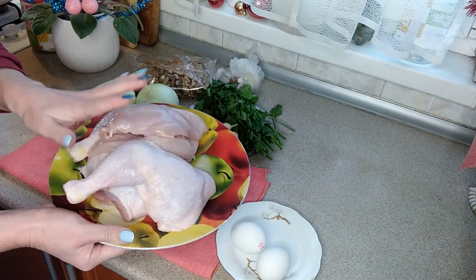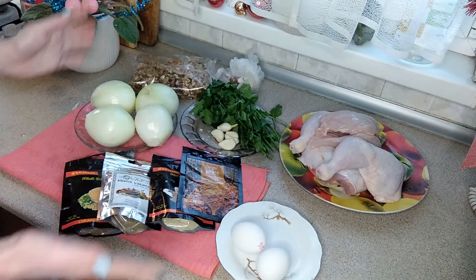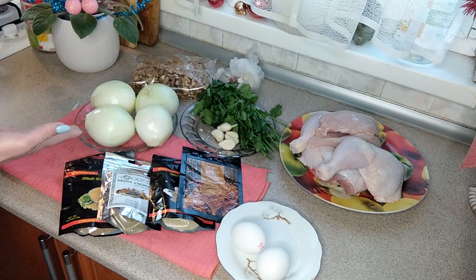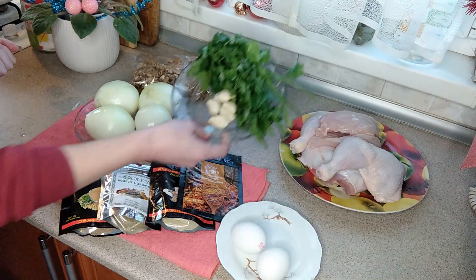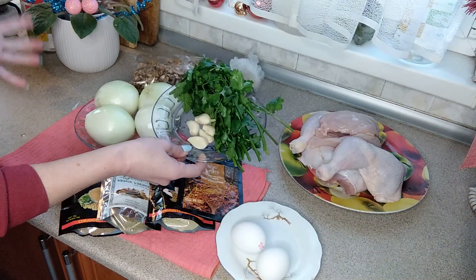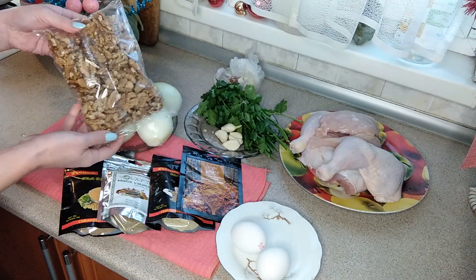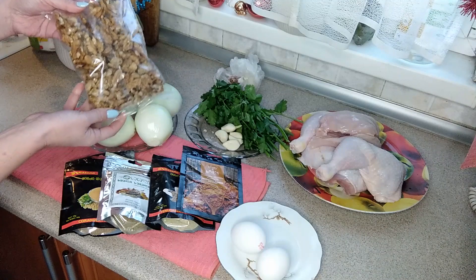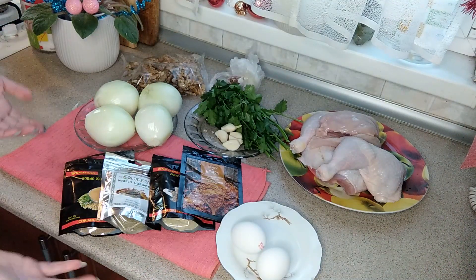Здесь где-то 1,2 кг. Значит, на 1,2 кг куриного мяса нам понадобится полкилограмма лука — 4 головки, пучок кинзы, 4-5 зубчиков чеснока, 300 г орехов — это где-то 2 стакана, 2 яйца и специи.